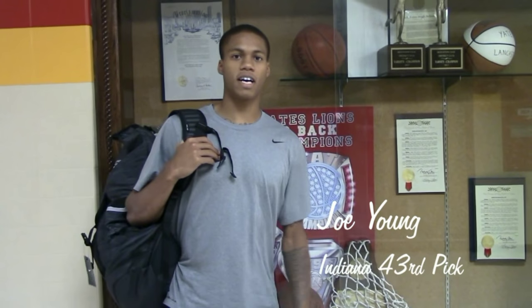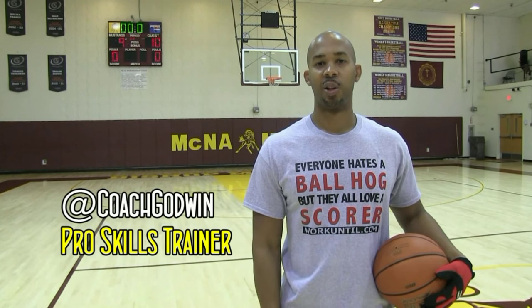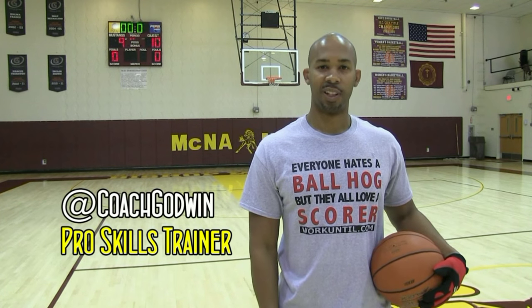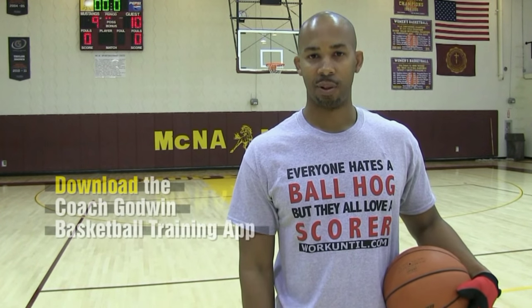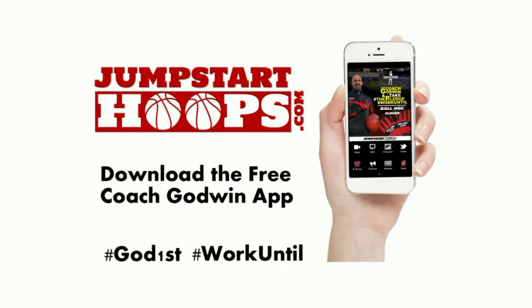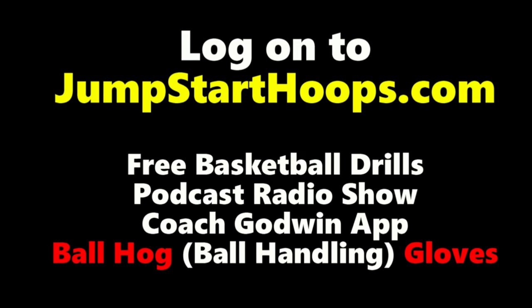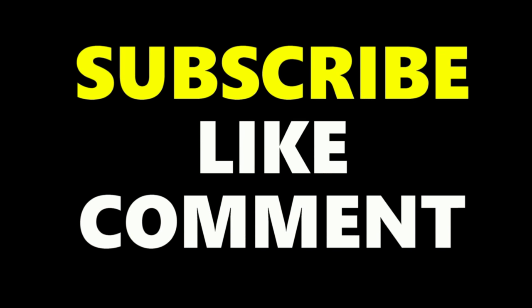Shout out to Coach Godwin for the workout. My name is Marcus Thornton, working out with Coach Godwin. This is Coach Karan Godwin, professional skills trainer — don't forget to log on to jumpstarthoops.com and download my free app on Apple or Android. As always, God first, work until. Connect with me on social media at Coach Godwin, and don't forget to subscribe, like, and comment.